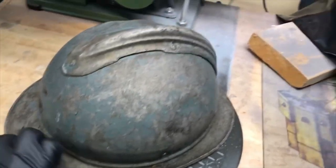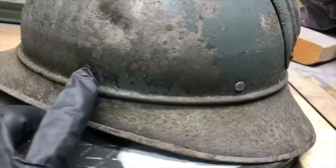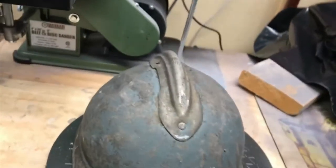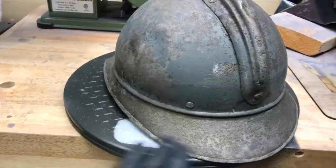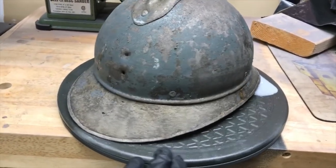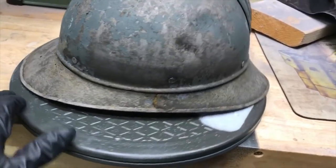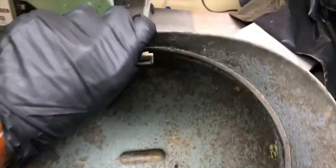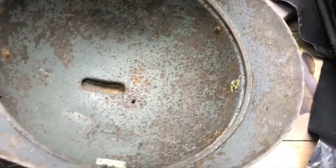One thing I noticed after I started the de-rusting process was these rivets going all the way around the helmet. These rivets are not original to the design of the helmet — that was added at some point, probably post-war, or maybe it was reused in World War II, who knows. That looks like it was added, along with these chin strap bales, to hold some sort of non-standard liner in this helmet.